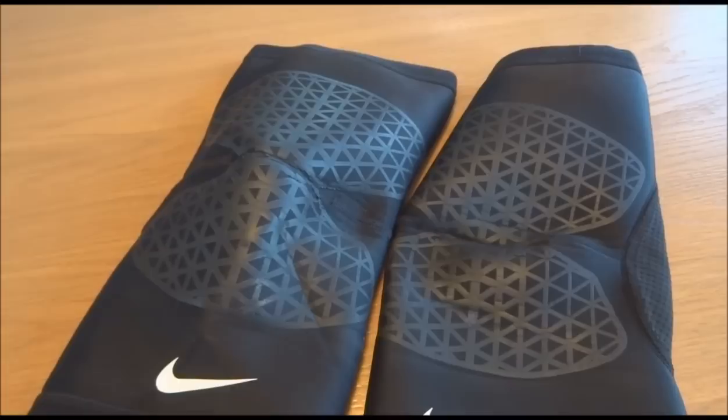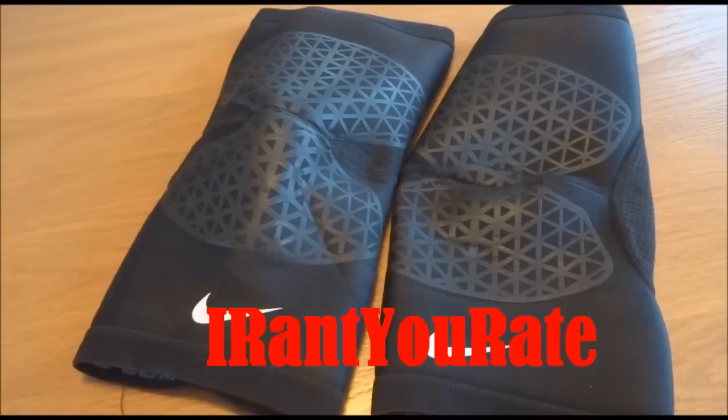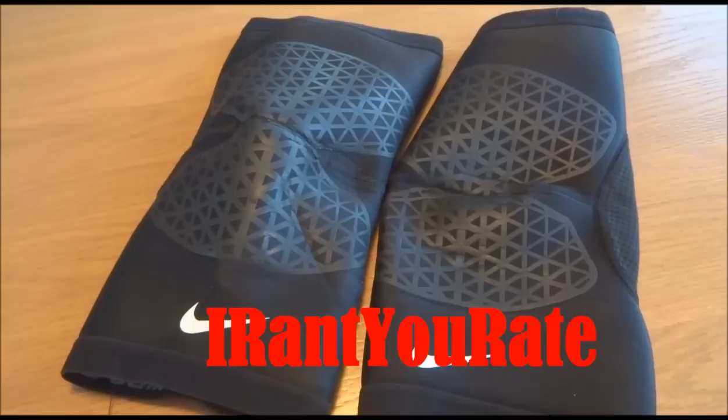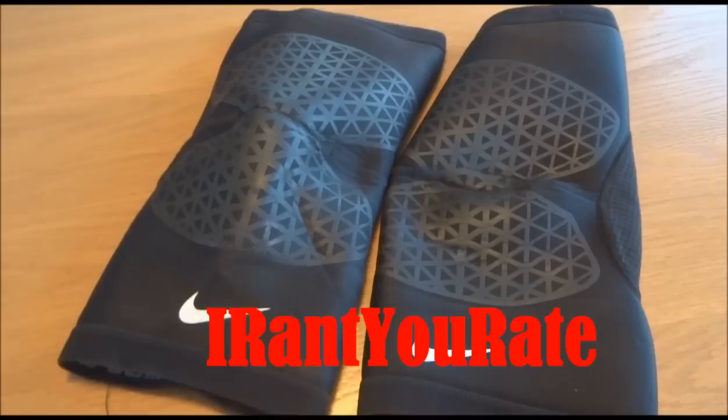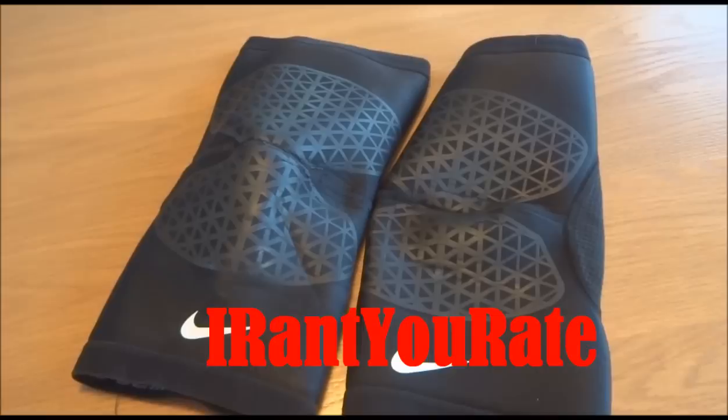Hey guys, what's up — back with another video. Today we have the review of the Nike Pro Combat knee sleeves. But before we get into that, if you guys do not follow me on Twitter you probably don't know this, but I've started a new channel called 'I Rant You Rate,' just like you see on the screen right there. This is going to be a channel where I talk about things that annoy me. Hopefully you guys find it entertaining — there will be a link in the description or you can click the annotation on the screen right now.